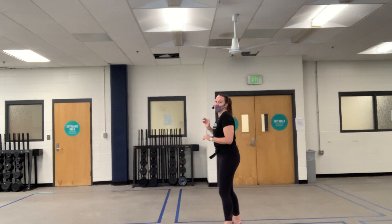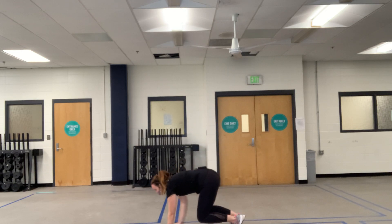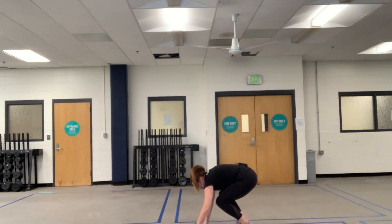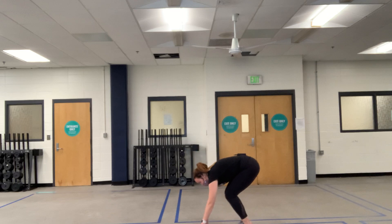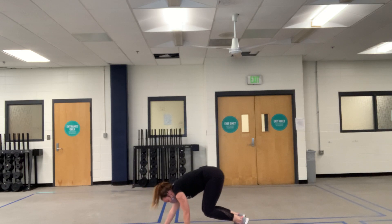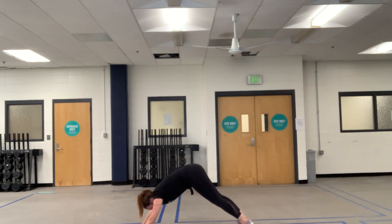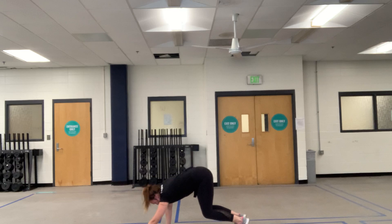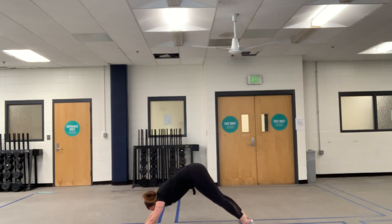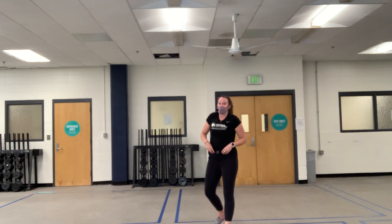Now we're going to do my favorite stretch of all time. Watch me first — we're going to come down to the floor, walk out to plank, come to downward dog, back out to plank, then walk it back up. We'll do three to four rounds of this. It scratches out our whole body and gets us super warmed up. It also sends activity signals to our brains that we're here, breathing, and about to move for a full 30 minutes.